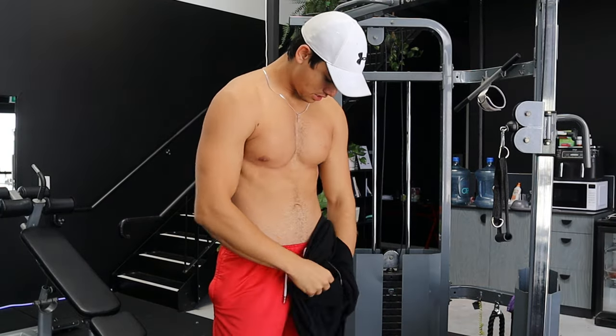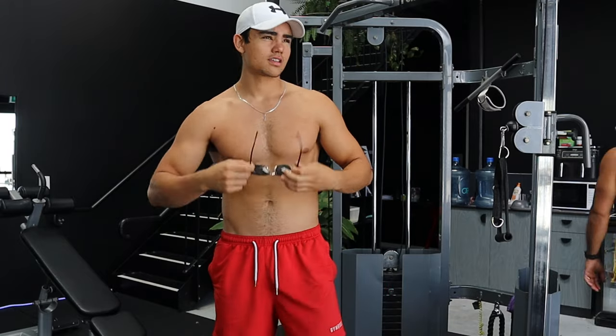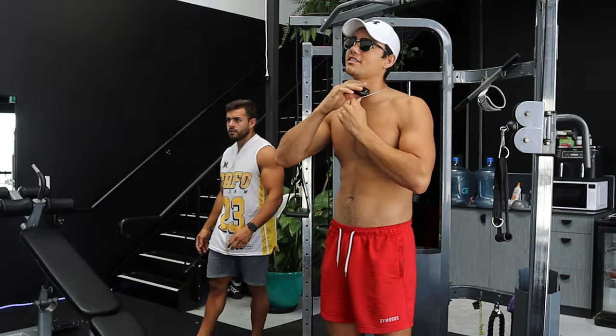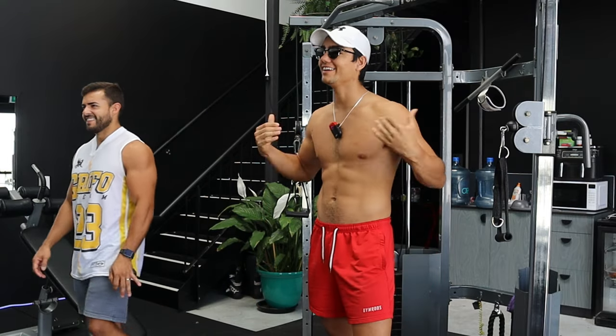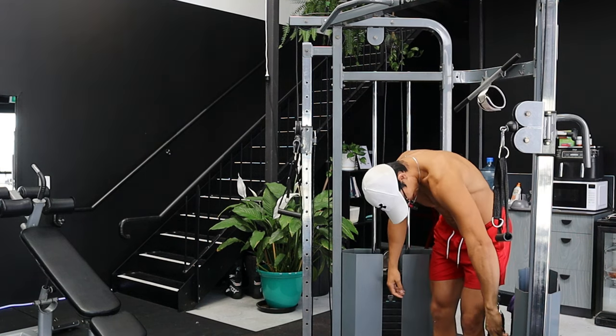Don't need shirts. It's summer. Don't need shirts — we just need sunglasses and a good physique. Summertime baby!